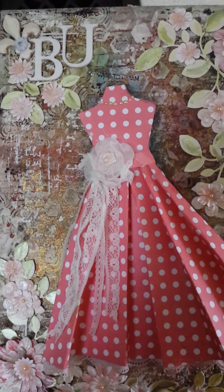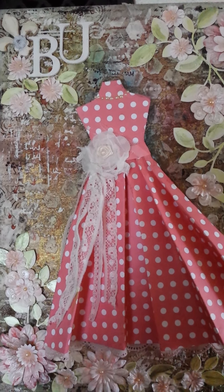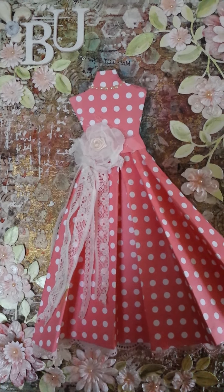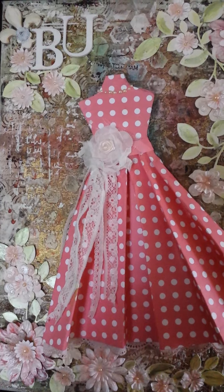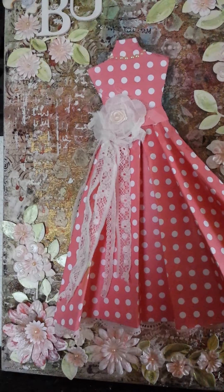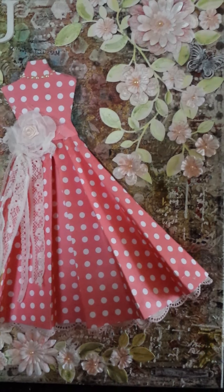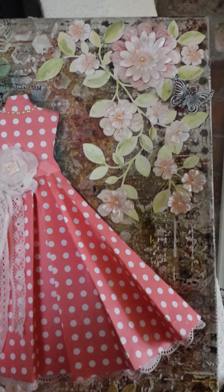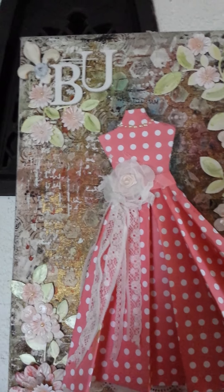To start off, this canvas was layered with lots of mixed media like gesso and modeling paste. I used various sorts of stencils from my stash and created different textures. I used different sorts of glimmer mists and paints on top together with the stencils.